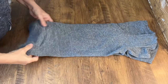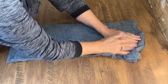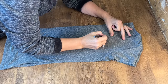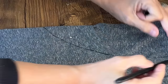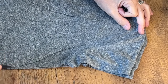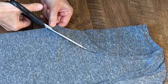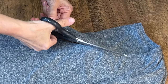Got an old t-shirt with a rip or stain? I'm going to show you how to transform it into a grocery bag. This t-shirt had a big blob of paint on the front. I'm just going to take a marker and draw a line from the top of the shoulder around the armpit and a line around the neck. Make sure you have a sharp pair of scissors to cut both pieces out cleanly.